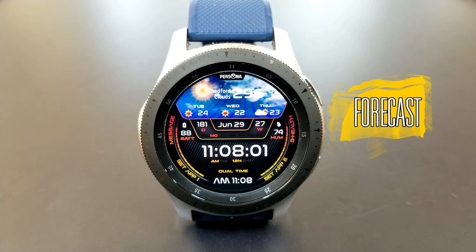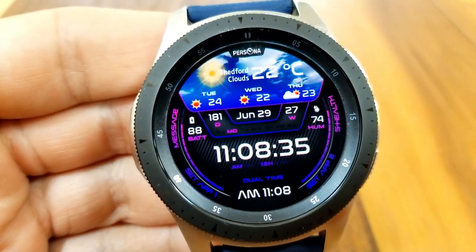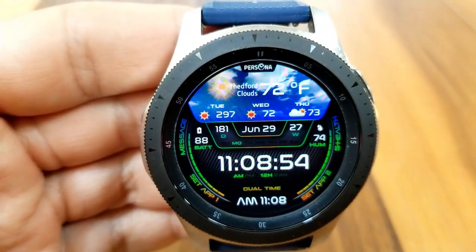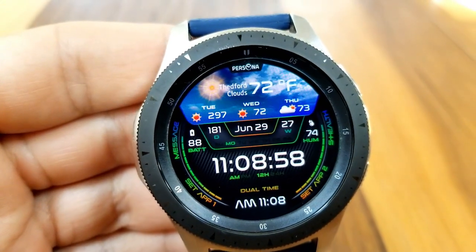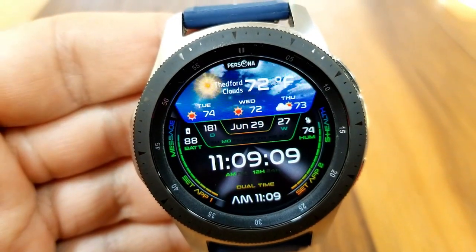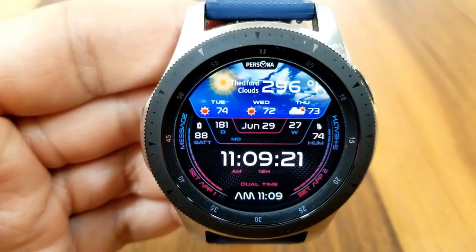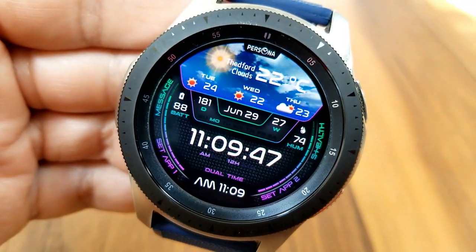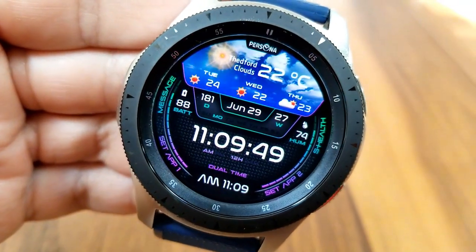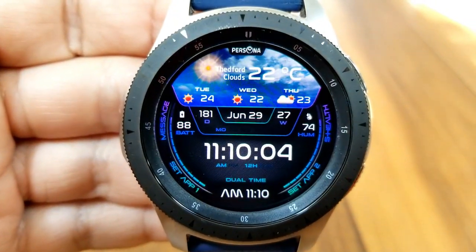Let's jump into this updated version of this weather inspired watch face. A few specific items have been updated: first, the temperature units now show Celsius, Fahrenheit, and Kelvin as available units. There was also an issue with the dual time app format and that has now been fixed. The sky animation above has been improved, the time can now be set in either 12 or 24-hour format, and the developer also redesigned the AOD screen as well as improving battery life.